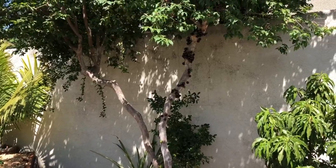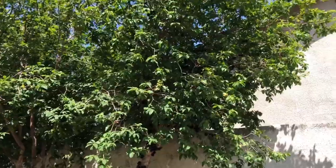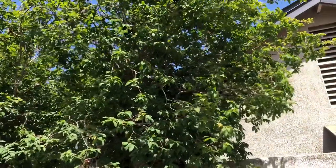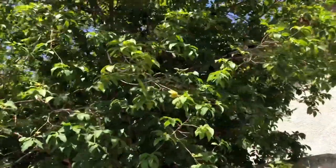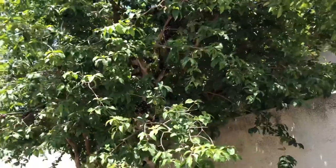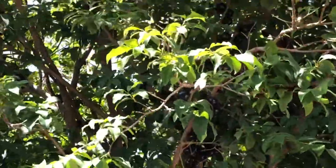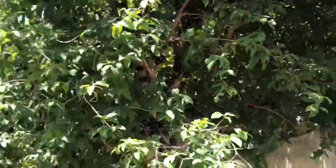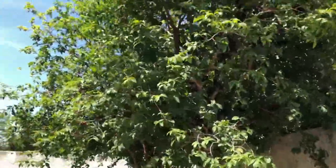A little background information on the Jaboticaba tree, or as it's sometimes called the Brazilian grape tree. The Jaboticaba is in the myrtle family and it grows these beautiful fruit on the trunks and limbs of the tree instead of at the branch tips as some fruit trees do.